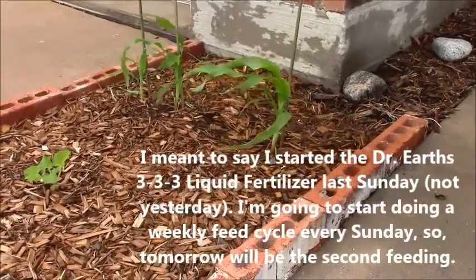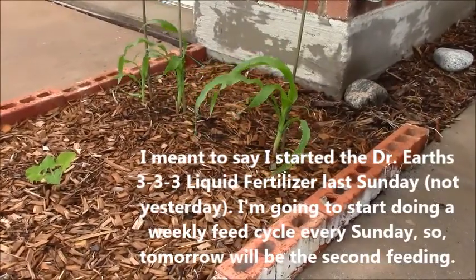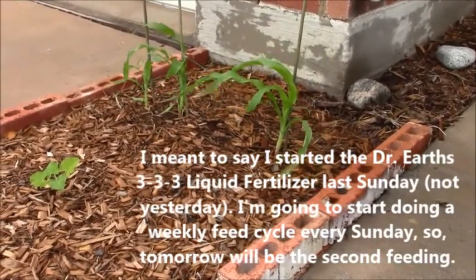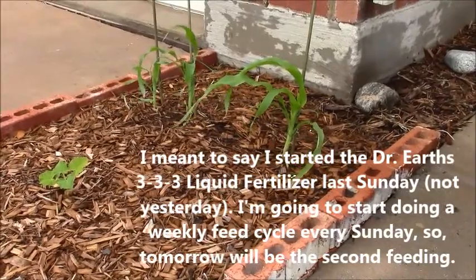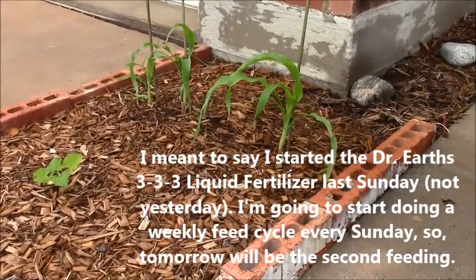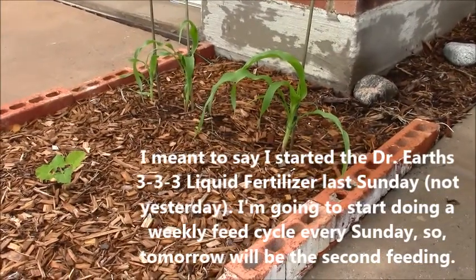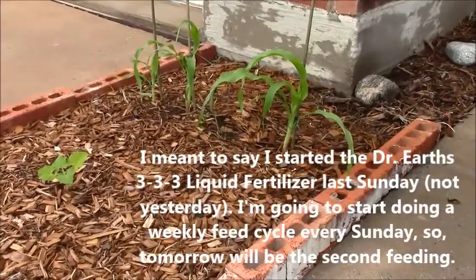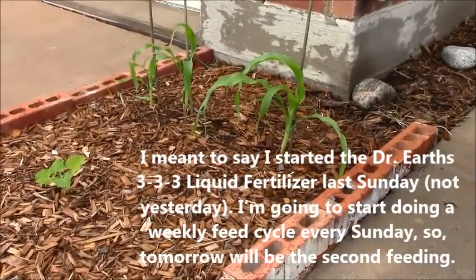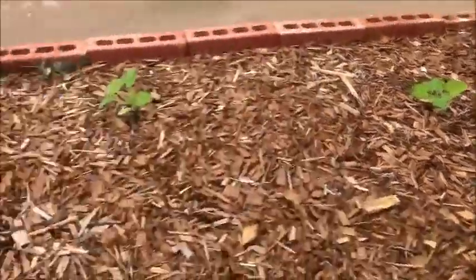So I started yesterday giving them a dose of the Dr. Earth 333 liquid fertilizer. I did that last Sunday, so tomorrow I'll give them another weekly feed of Dr. Earth's. I don't know if that's helping it or what, but I've been doing the same thing in the backyard and this seems to be doing a heck of a lot better.